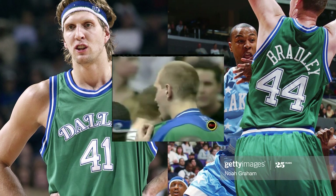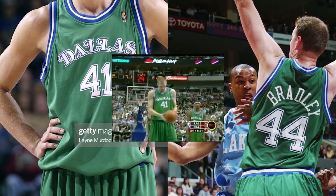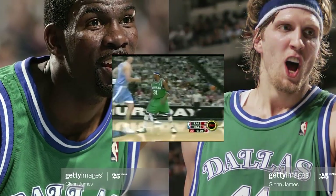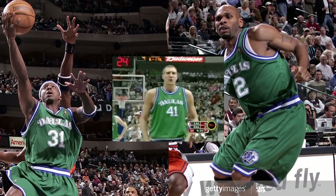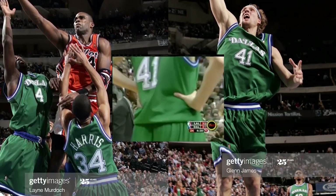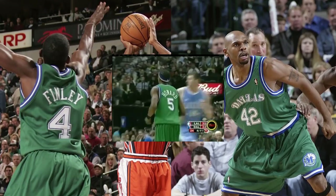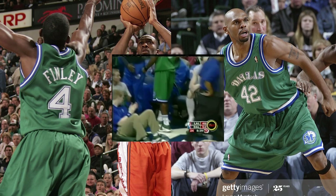That same season, Dallas revived their 1980s green road jerseys for the team's 25th anniversary. However, these were not exactly the same as the originals. The lettering more closely resembled the original logo font, but only had blue trim around the white letters. Additionally, the number scheme mistakenly resembled the 1993-2001 uniforms, and also had the same trim issue.